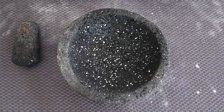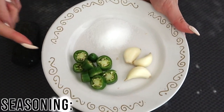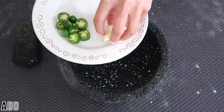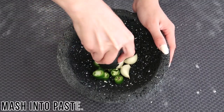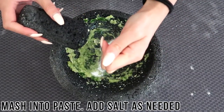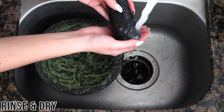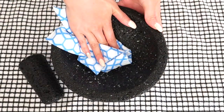There isn't one particular way to season a molcajete — it depends on the flavors you want to infuse into your tool. Some people use just garlic and salt; others add chili peppers or spices. I'm seasoning mine with a few cloves of garlic, a small serrano pepper, and some salt. Mash the ingredients together into a paste, add more salt to thin if needed, spread it throughout the mortar, and let it sit for a couple of hours. Then thoroughly rinse it and set it aside to dry completely.